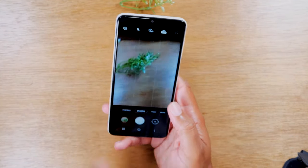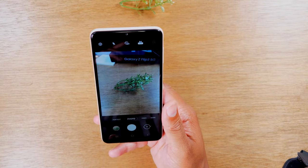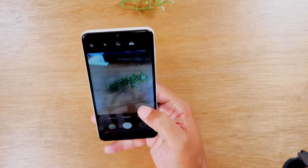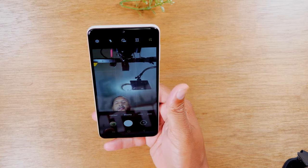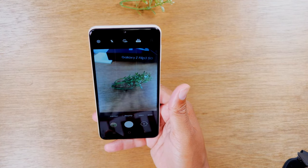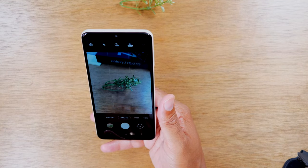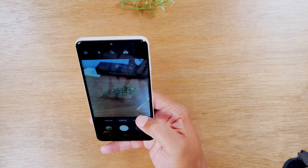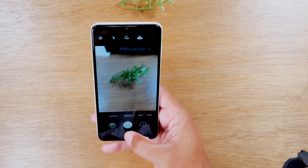The very last tip is a quick one: if you want to switch back and forth between the rear camera and the front camera, all you need to do is swipe up and it takes you there, then swipe again and it takes you back. It's an easy way to jump between front and rear camera, especially if you're holding the phone in one hand — just a quick swipe and you're good to go.